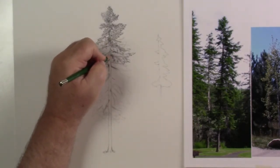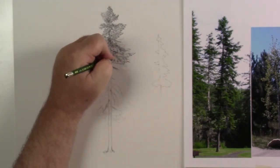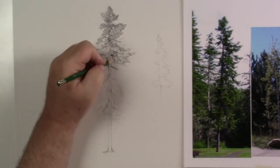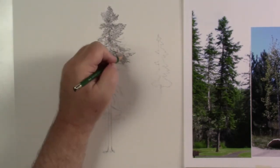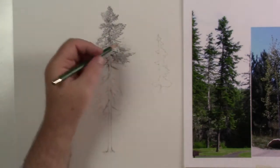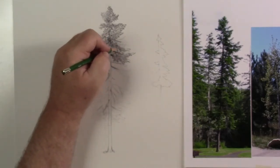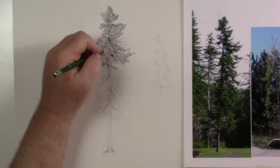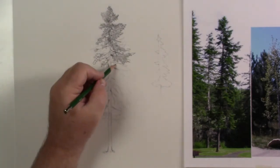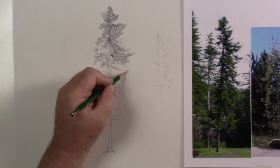There are parts where you see the branch, then you'll have clutter and lose it again — that's called lost and found line, or in painting, lost and found edge. If you're working with paint and painting shapes, it becomes lost and found shape instead. You can use lost and found shape in drawing too, but people often pull out different terms when distinguishing drawing from painting.